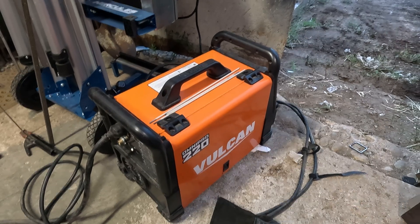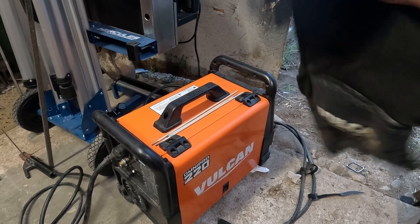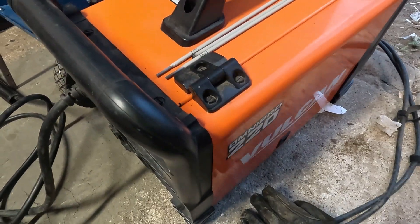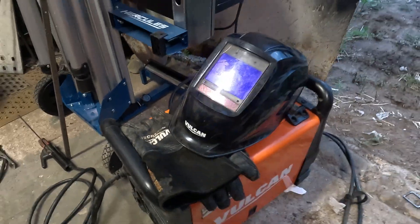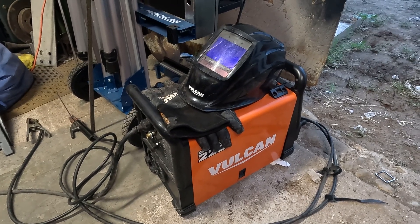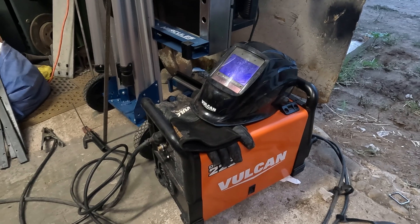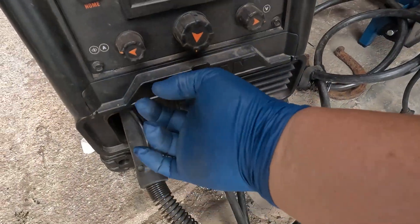Seven years beating up on these gloves and they're a little crispy, but they're still soft, still pliable, and still going. I've never had gloves last me for seven years, and I don't think I've ever had a helmet last me for seven years either. So if you're looking for one of these machines, I definitely say get one because it is definitely worth what you're going to put it through. Let me go ahead and get dressed — I'm still in sandals — and I'll show you guys what this bad boy can do.